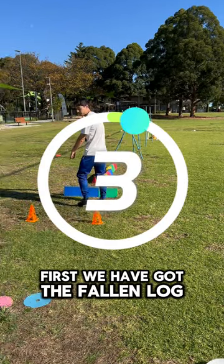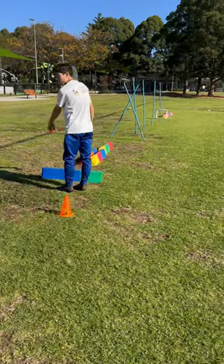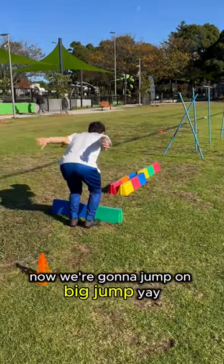First we have got the fallen log that we're going to jump on. Big jump. Yay!